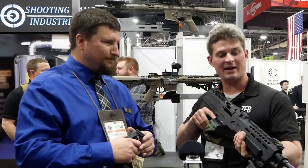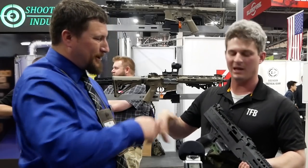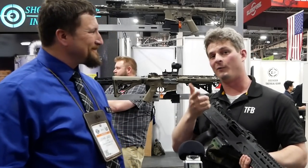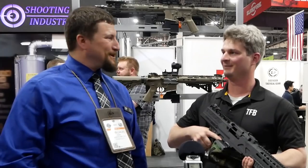That is the Knights LAMG — Eugene Stoner's genius, perfected by Reed Knight. Thank you very much, Jack, I really appreciate you coming out. I'm very glad we were able to get our hands on it. Hopefully we can get our hands on shooting it as well later on. Yeah, stand by for some live fire. Awesome, have a good show.